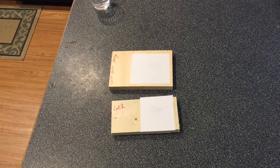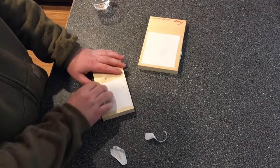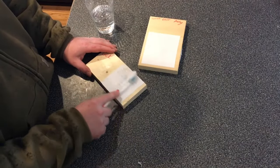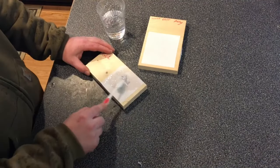Usually after the wood-burned pictures, I'll spray it with some spray lacquer — just a couple coats to seal it. That way, if it's on the bottom of a project and it's getting thrown around a little bit, the picture won't get rubbed off.